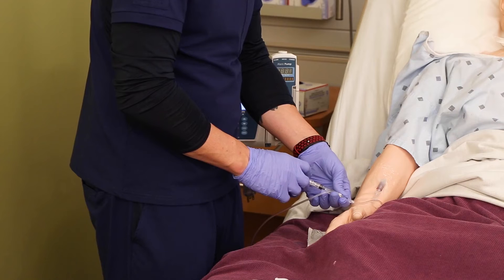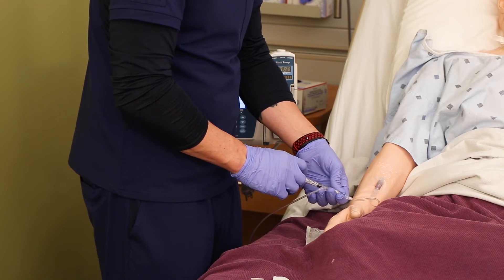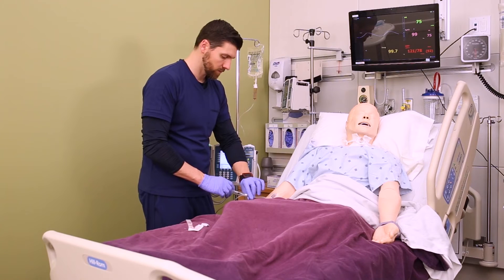In this case you can use a watch with a second hand to track your time, or you can just count nice and slowly. Make sure you're pretty close to an actual 15 seconds to be most safe.